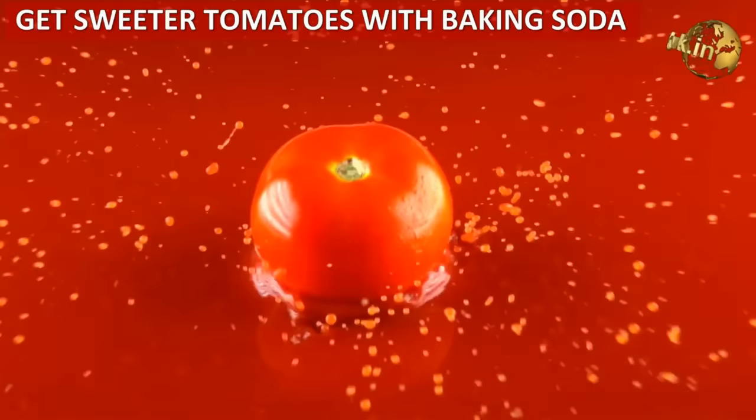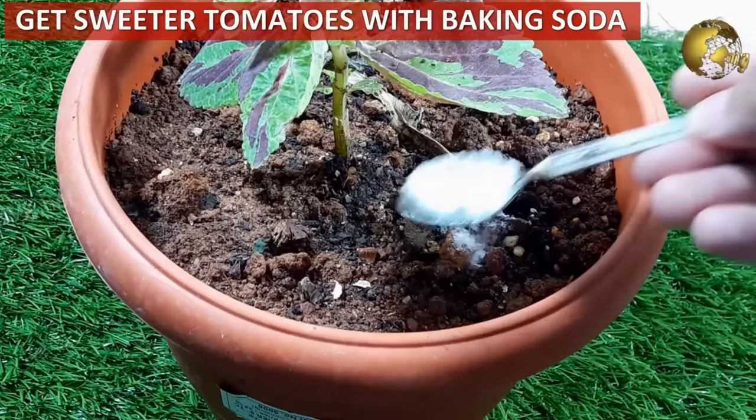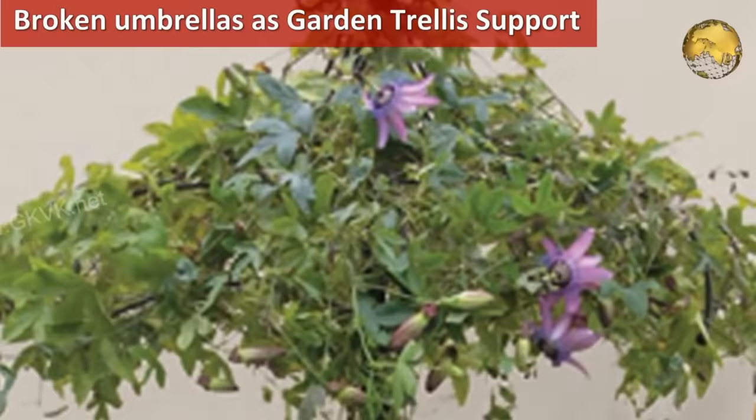Grow sweeter tomatoes using baking soda: sprinkle baking soda around your plant soil to counteract acidity and yield sweeter tomatoes. Do not throw away your broken umbrellas — you can make a garden trellis with the umbrella frame to support your plants.